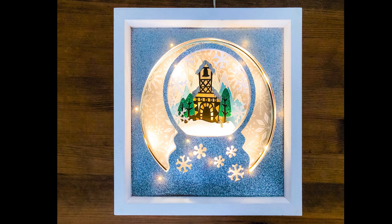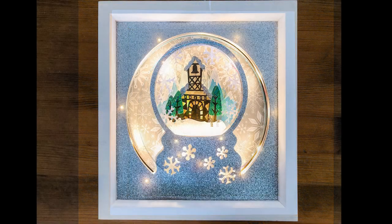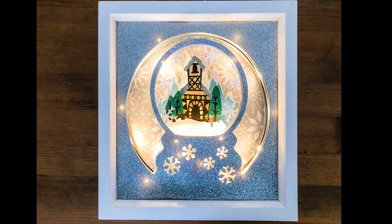And there you go — that's how you can easily take images from Design Space, or a project from Design Space that's already got its layers, and turn it into a beautiful shadow box. If anyone's got any questions or comments please do leave them below, and as always thank you so much for watching and I'll see you all again soon. Bye!